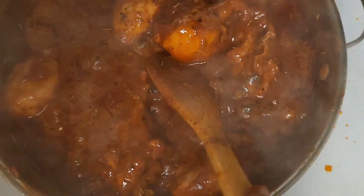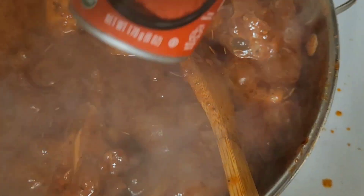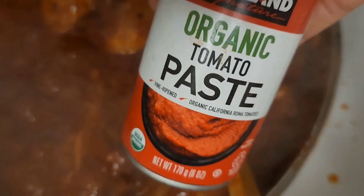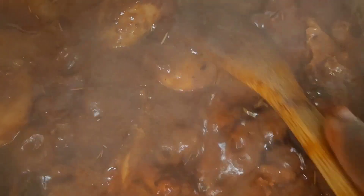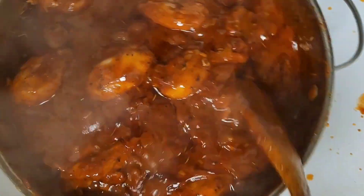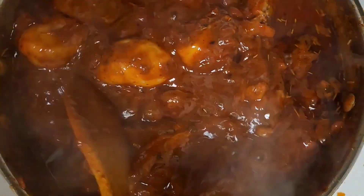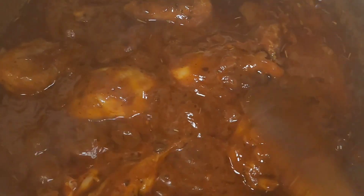I also added tomato paste. You can use any tomato paste — this one's from Costco. Let me mix this in. You want more chicken? Anyways, you guys, stay tuned.